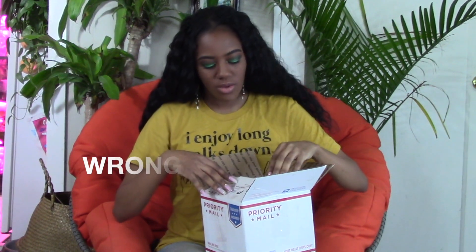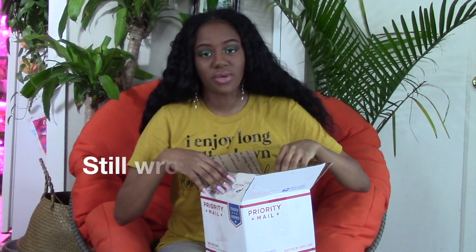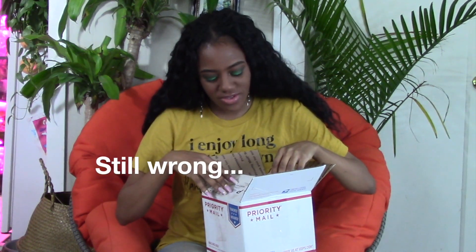This is from the company — they're called Equatorial Ecosystems. Why can't I say that word? Equatorial Ecosystems. I can't speak. Wow, that fancy shipping.